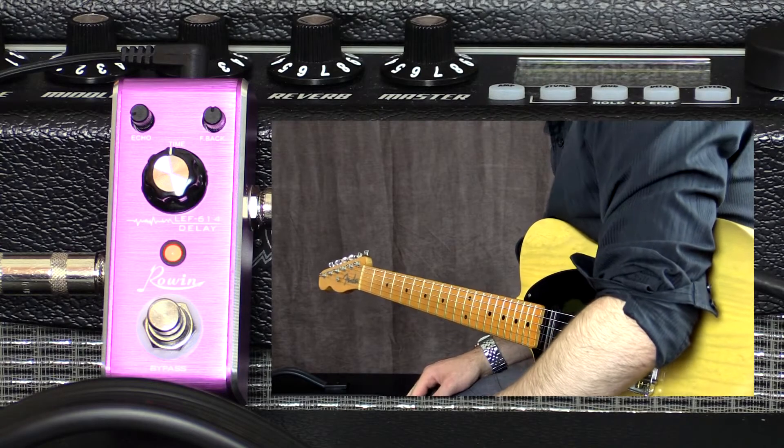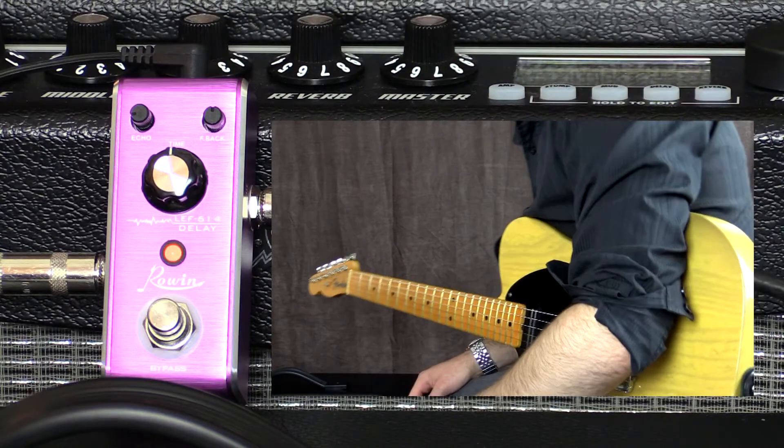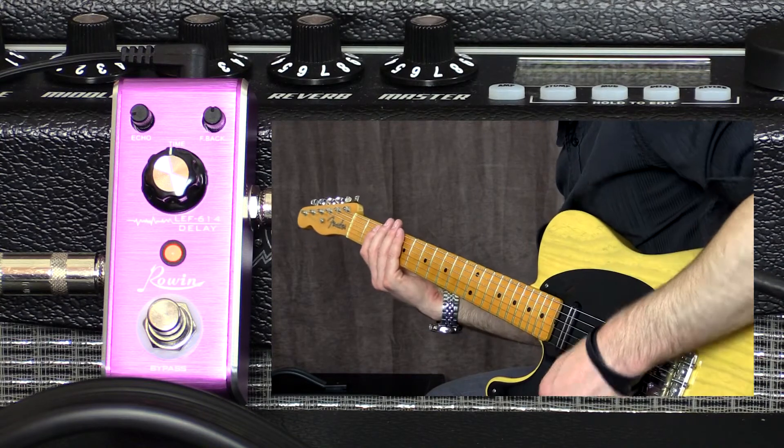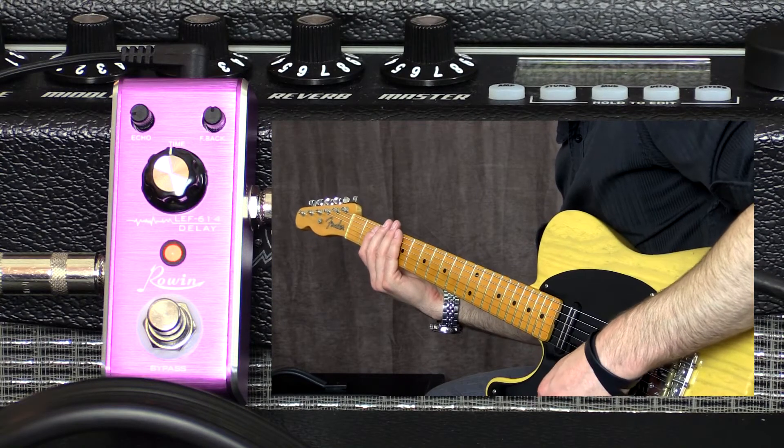Let's start with everything at 12 o'clock except for the echo which is at 9 o'clock, so it's down quite a ways. It's pretty subtle in the mix right there.